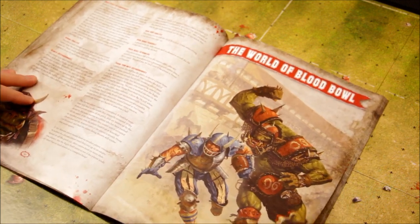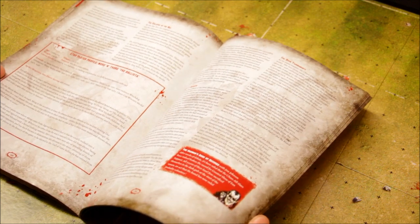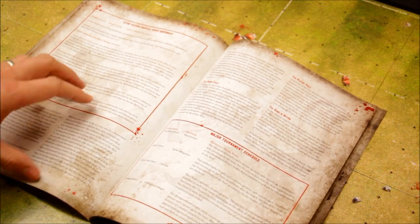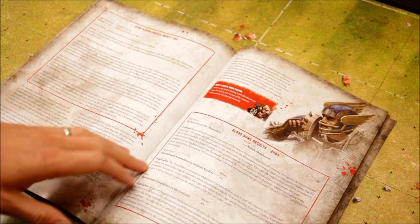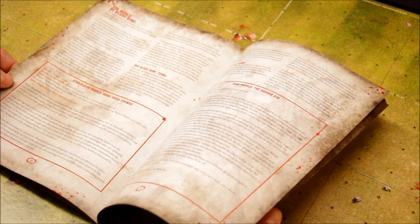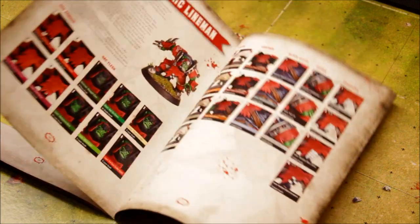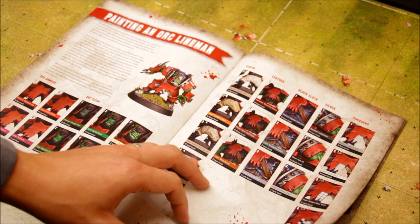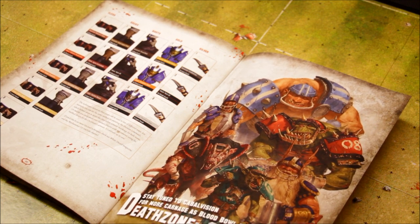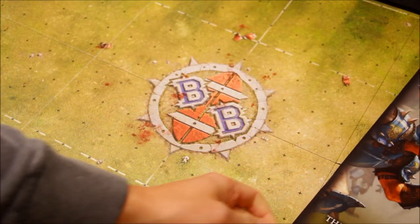Extra rules, fan factor, skills and profiles. Then there's a section on the World of Blood Bowl — the origins, a bit of fluff and storyline. Star players are included — Mighty Zug is covered. League tables, Hall of Fame, team profiles for the Reikland Reavers, assembly instructions at the back, painting schemes, and how to paint the miniatures. Everything framed together in one book.